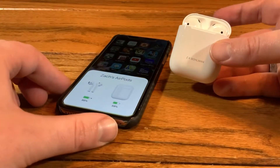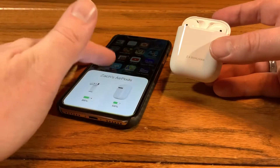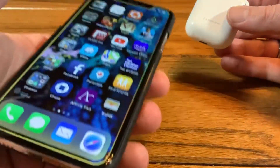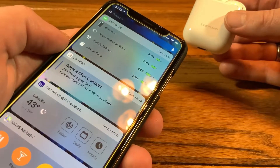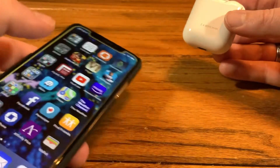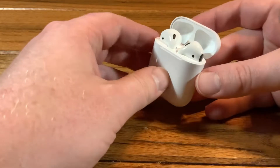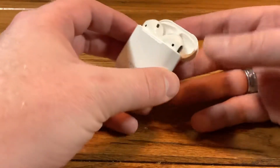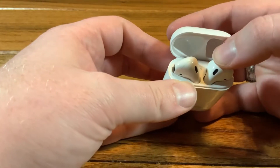Just open the hinge, and right away the graphic comes up telling you everything's paired, and you see the battery level on both devices. If you have the battery widget set up on your iPhone and swipe to the left, you can see all the battery information for the case and the AirPods themselves. Inside the case is your charging indicator light.